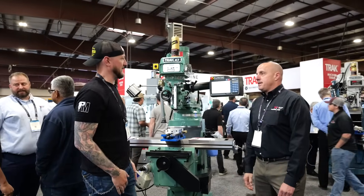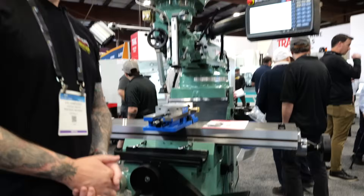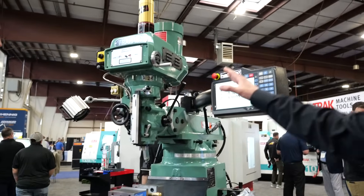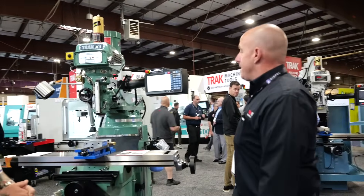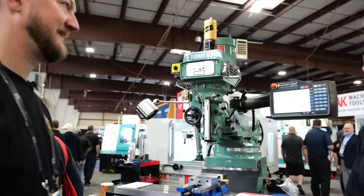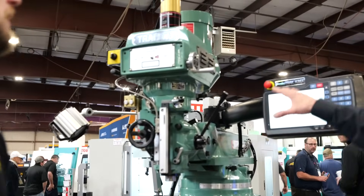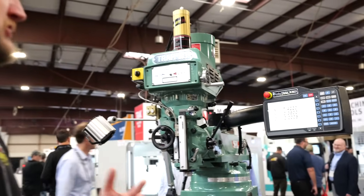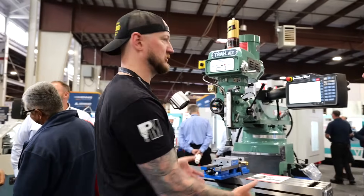So we have a TRAK K3 knee mill here. It's got the KMX two-axis control, and it's available in a three-axis as well. The K3 is a versatile Swiss Army knife of the machine shop. You can run it 100% manually, program it two-axis. We can also put a third axis on it and change the KMX control to an RMX control, which you'll see on some of the other equipment here today. So this is not only a good entry point for people looking for a bit more capability, it's also doing dual duty in the shop.